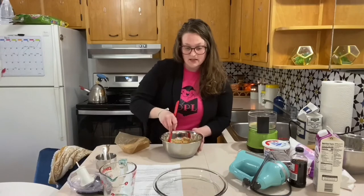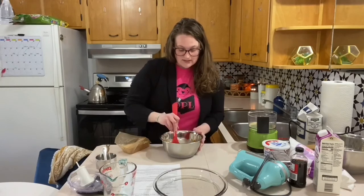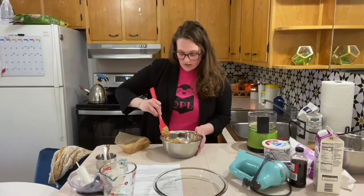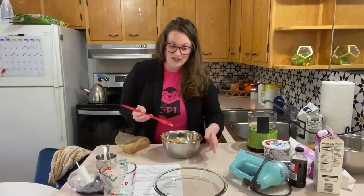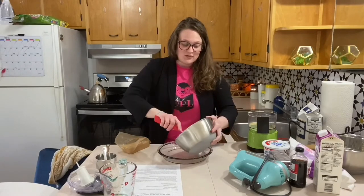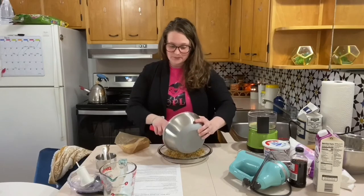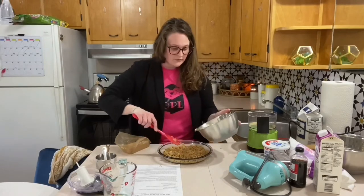I'm going to put it in a pie pan today, but you could do this in little cups if you wanted — that would be super cute. My friend Becky made this for my wedding reception and she made them in little pint-sized mason jars. They were super cute. Shout out Becky! Smash this all around.